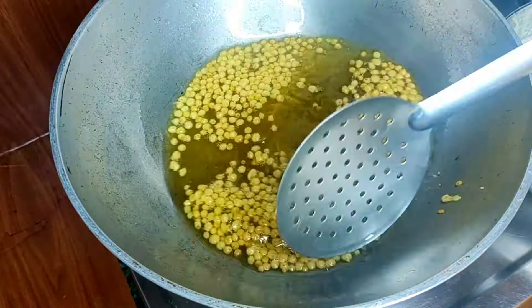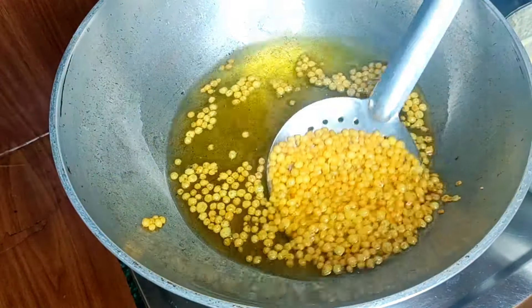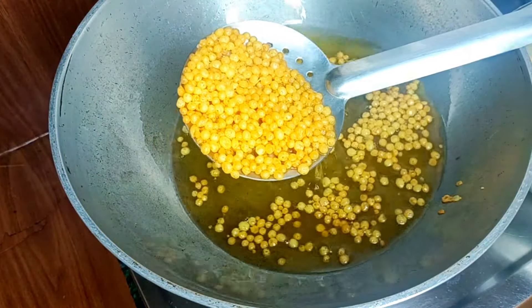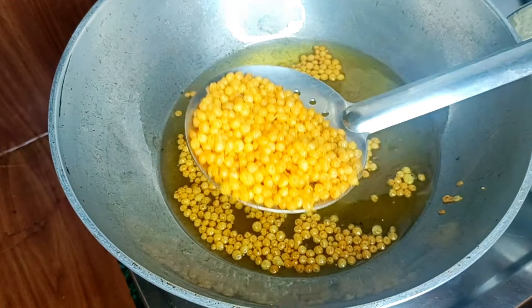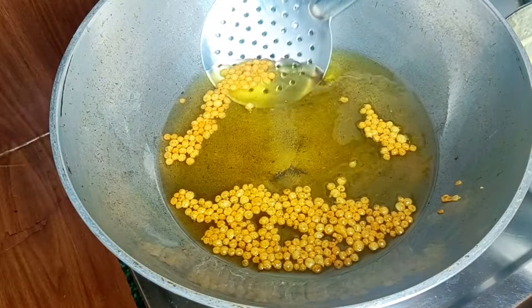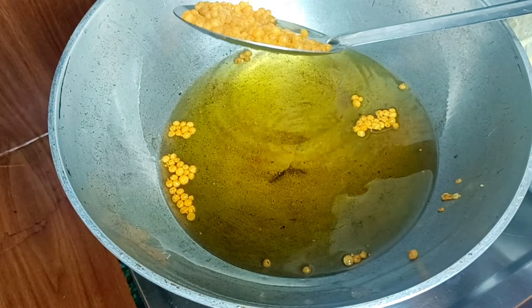This is the best way to make it crispy. But today we will eat the crispy chicken.